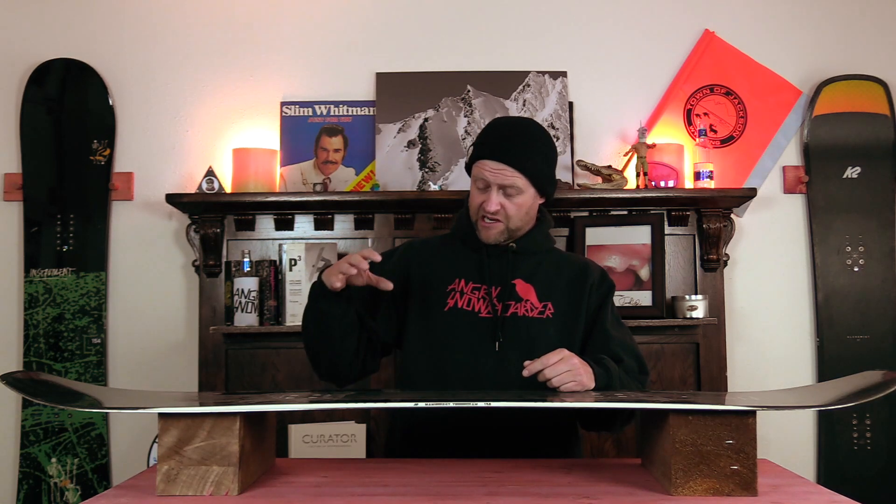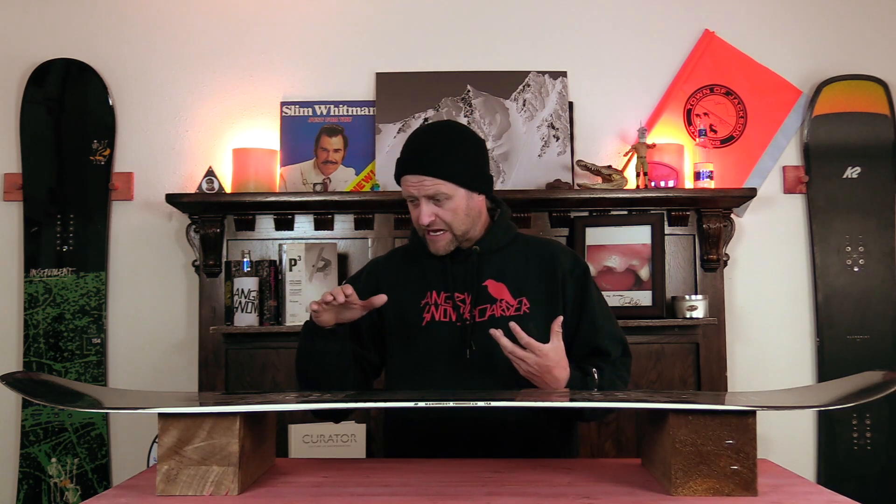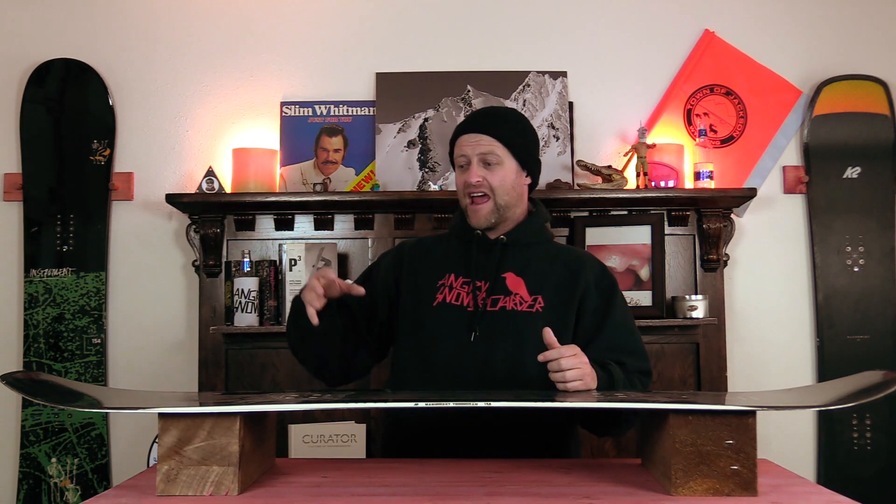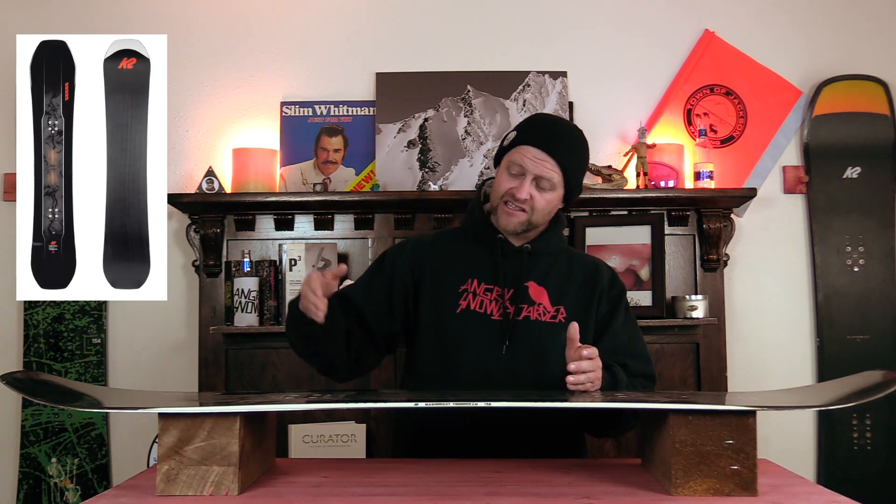Those clear defined flex points outside the insert pack make all the difference when you butter with this board. You press into them, leverage your weight, feel that rebound and fight of the board coming into play. Keep leveraging your weight outside and you'll notice this optimal, huge sweet spot in the nose and tail to lock into butters. Once you engage that rocker section, the sky's the limit — you can swizzle and sizzle to your heart's content. It's fun and easy once you get it, whether you're in soft snow, creamy snow, or a firm groomer.